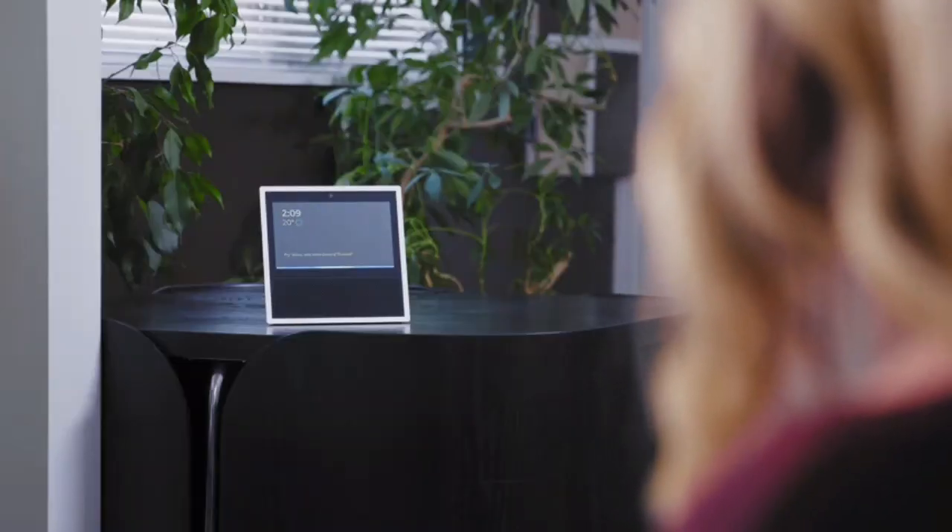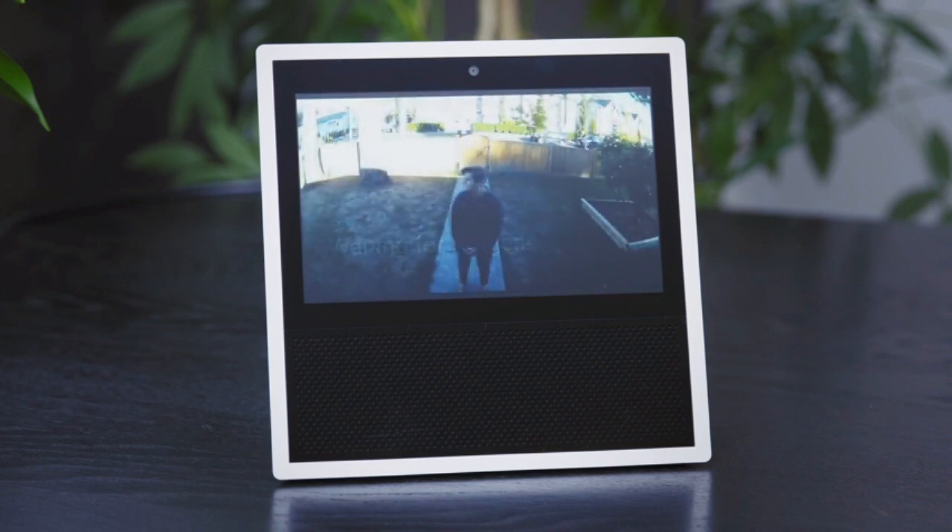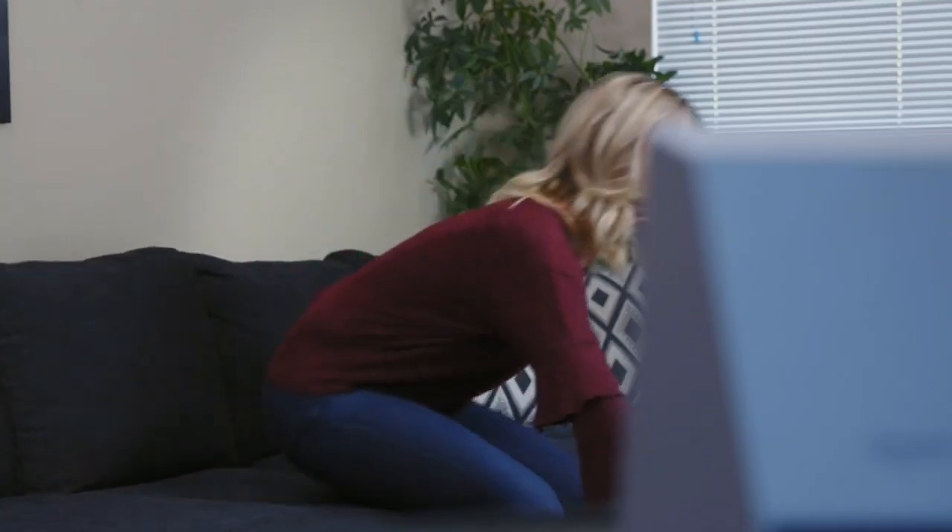"Alexa, show me the front door camera." The Arlo Pro 2 camera instantly plays a live video feed on your Echo Show screen or TV, giving you a full view of what's going on in real time.